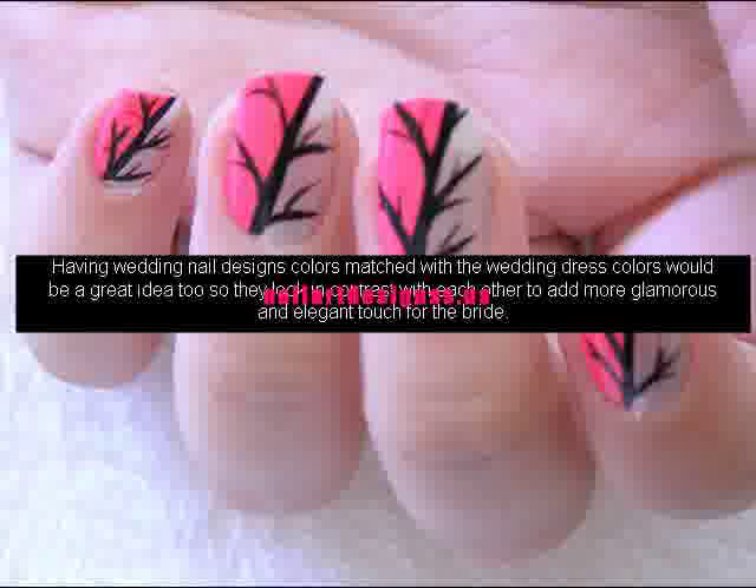Try and practice doing flower design on a piece of paper first so that you could perfectly do some flower nail arts on your fingernails. Some people think easy nail designs for short nails are harder to find because a lot of people would choose to have longer nails before they decide to have them done with nail arts. Not only people with long nails could have them done with nail arts, but some that opt for shorter nails could have them done beautifully also so they look prettier.